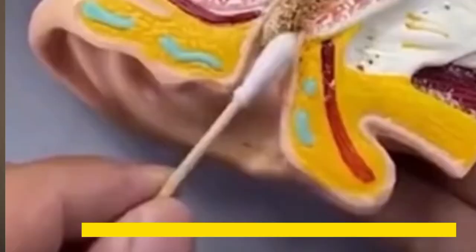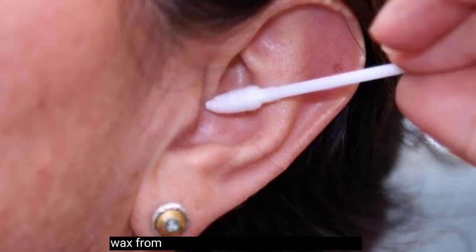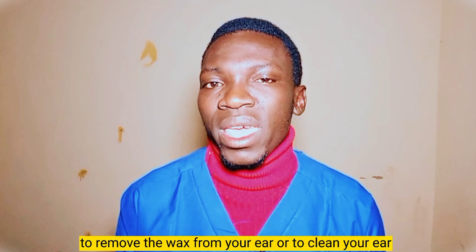Hey friends, do you ever clean your ear or remove wax from your ear with this kind of instrument? I've got something special for you. In this particular video, I'm going to be talking about the dangers of removing wax from your ear with this kind of instrument. And at the end of this video, I'm going to be talking about the best way to remove wax from your ear or to clean your ear.